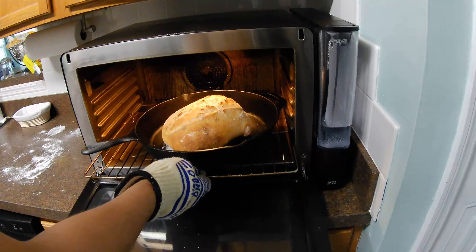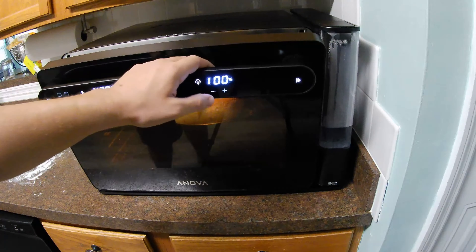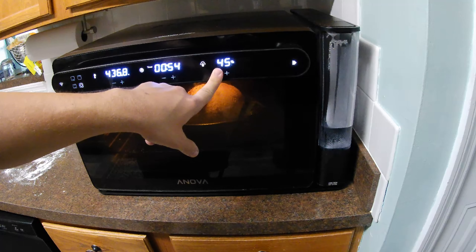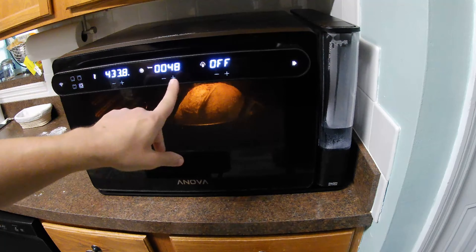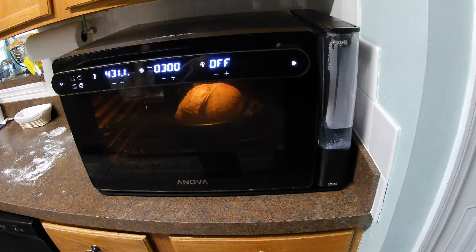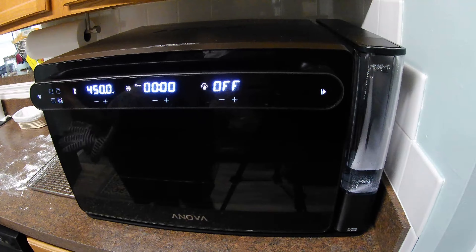It's been about 14 minutes and the bread is looking good. I'm going to go ahead and spin it around. It looks like it could probably use another 3 to 5 minutes. So I'm going to set the steam function to zero, vent the steam, and then throw it back in. We'll set the timer for 3 minutes and check it then.